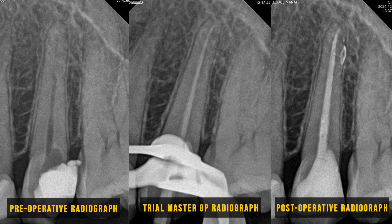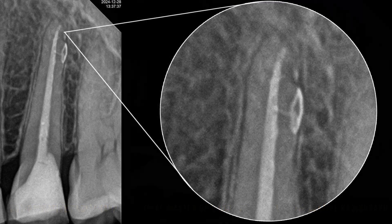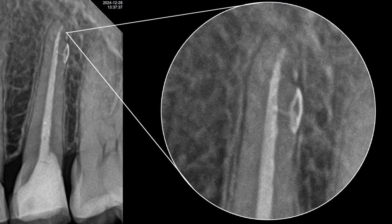Here's the post-treatment radiograph. Interestingly, the obturation unintentionally sealed lateral canals, which we can see clearly on the radiograph. This is a great example of how thorough cleaning, shaping, and obturation can address even hidden complexity within the root canal system.